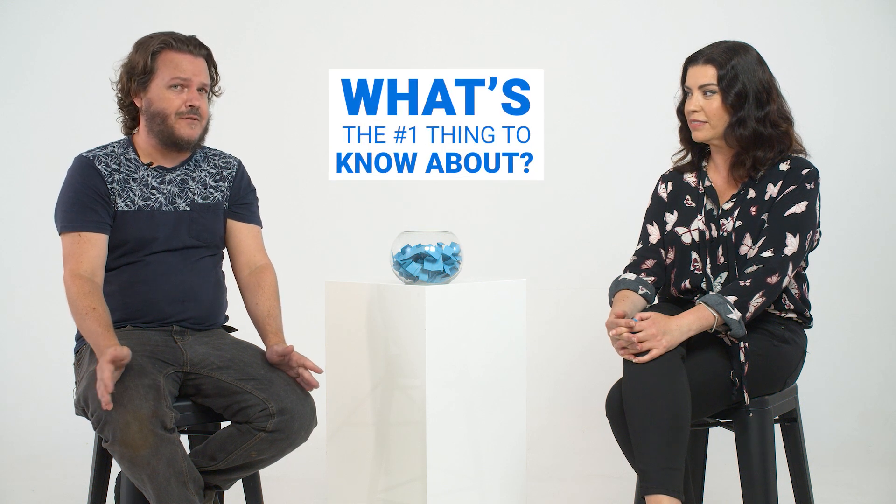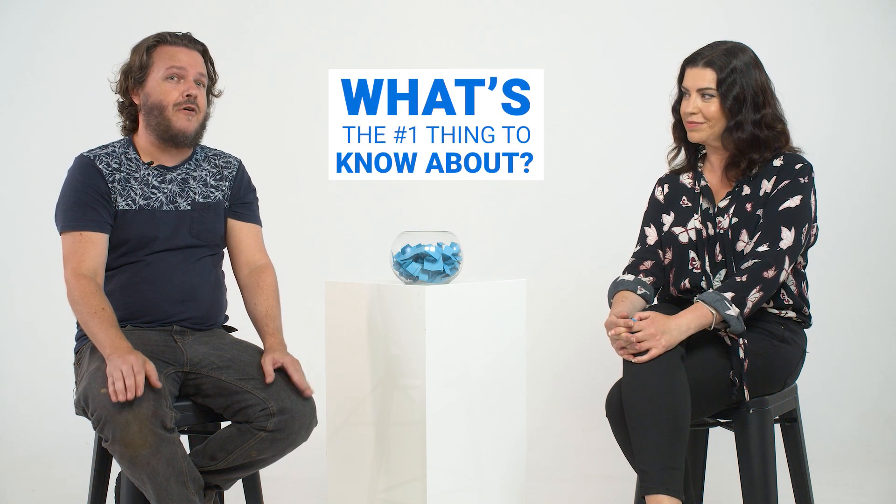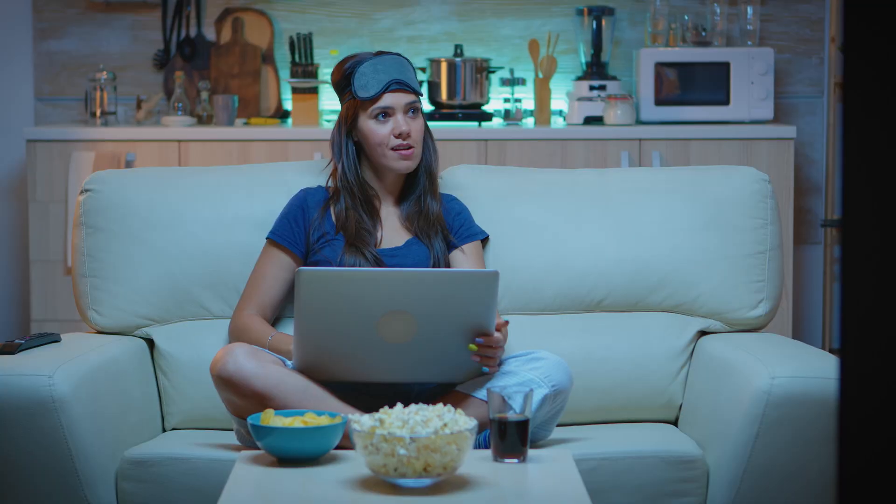If you had one thing to say about Google Chromecast to people watching, what would it be? My one piece of advice: if you have a phone — which I'm sure you do — it's definitely worth getting Google Chromecast, whether that's a device that plugs into your TV or a TV that already has the application built in. It's a great application.